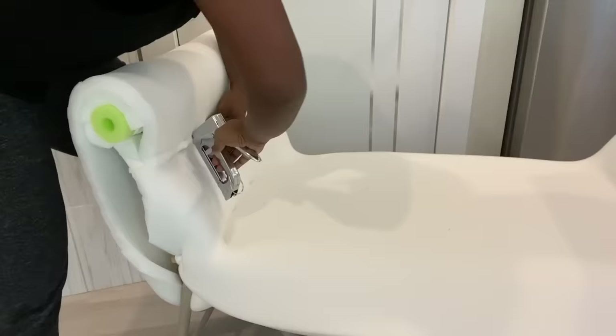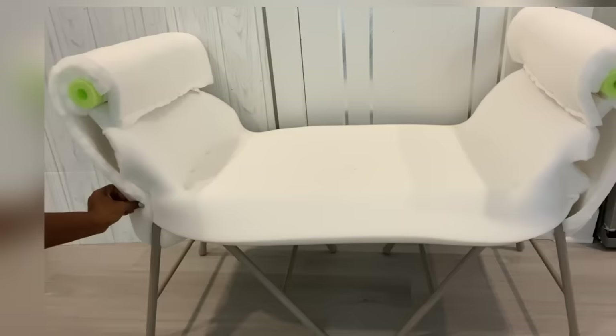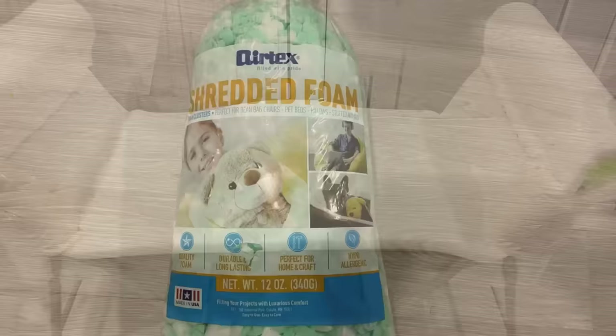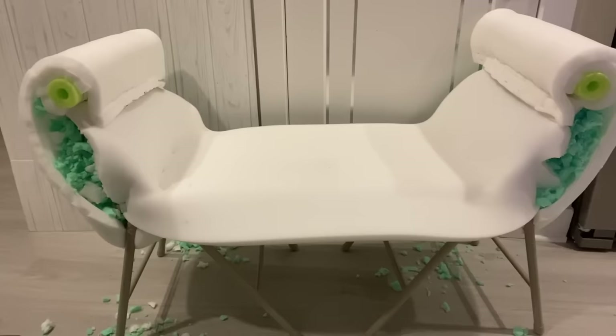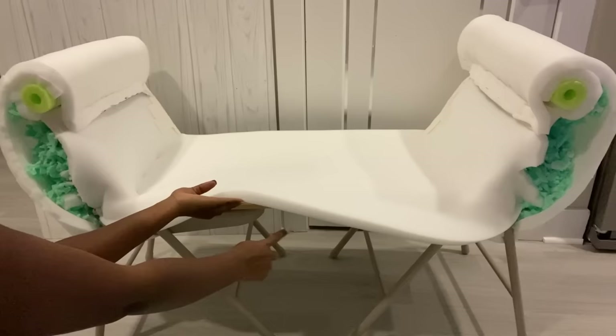This is what the front now looks like. To make my work easy, at the back I covered it with tape, because in the front I'm going to be filling it up with shredded foam. I did that because I didn't want the foam falling off from the back. You can also buy a pillow and use the stuffings inside. I'm going to be adding more foam here at the bottom.